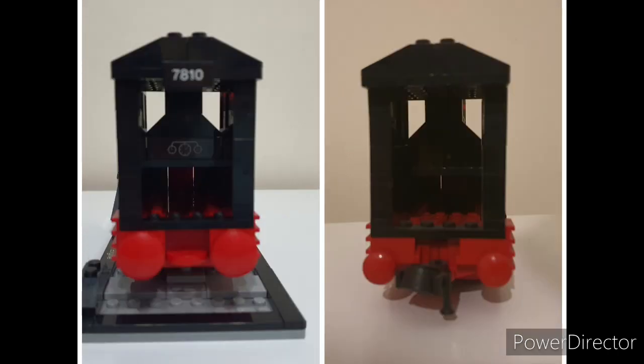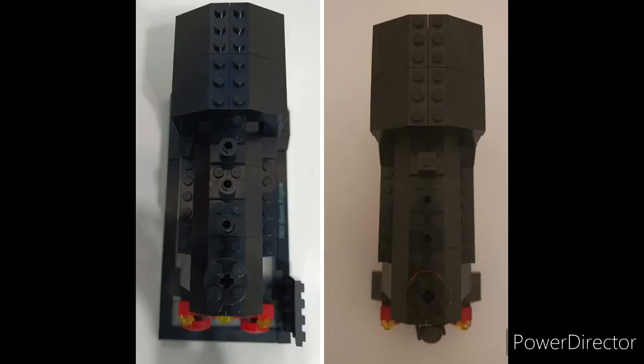For the rear, the only difference is the addition of the tile and sticker, which personally I think works if the loco is on display, but not if it's a running loco. The top, however, throws up a very odd difference — one that made me check I had built my 7810 correctly. 4370 has three 1x1 round bricks on the roof, whereas 7810 only has two and one 1x1 brick, which has left me wondering why.